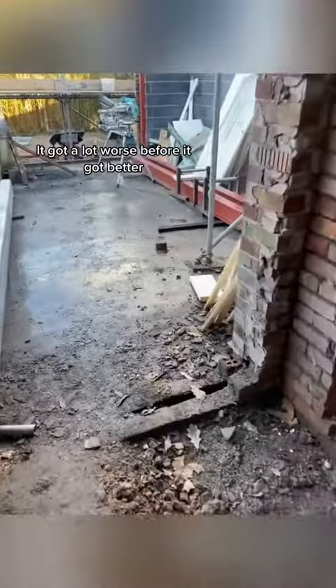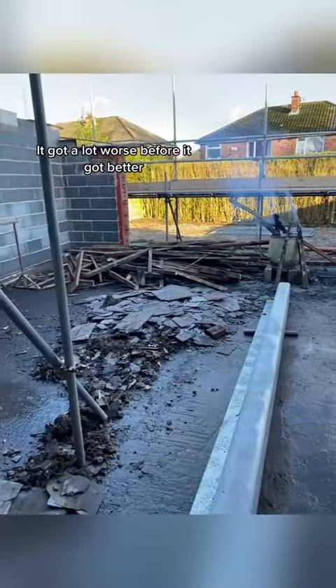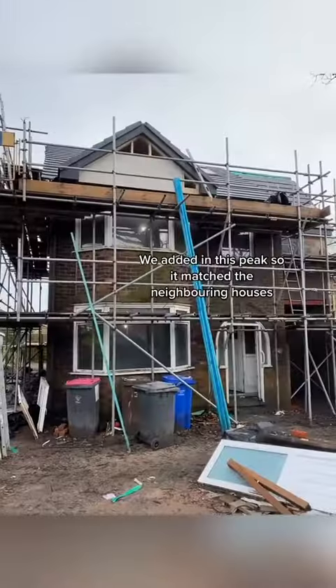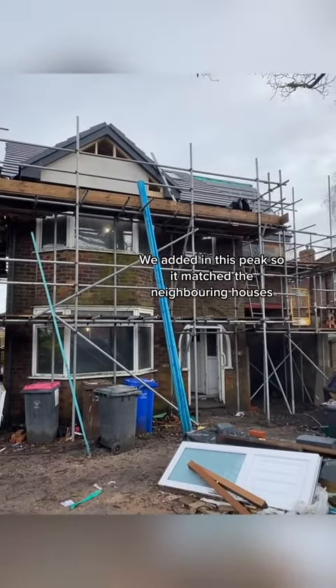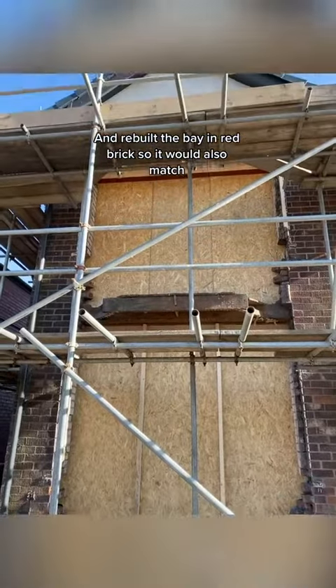It got a lot worse before it got better. We added in this peak so it matched the neighboring houses, and rebuilt the bay in red brick so it would also match.